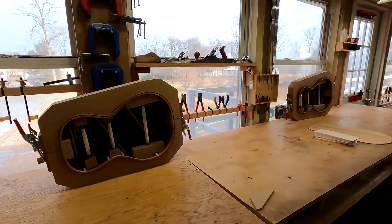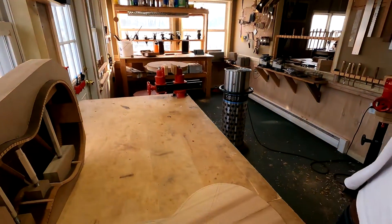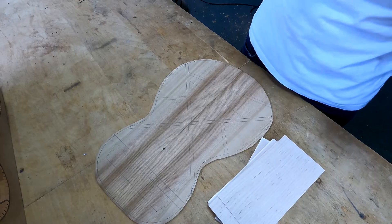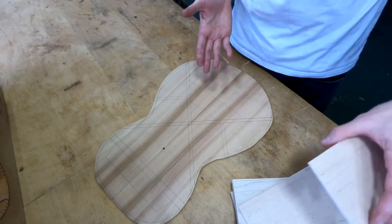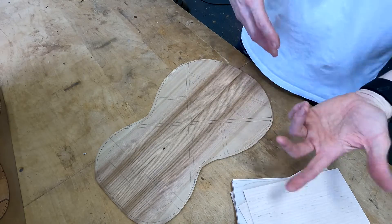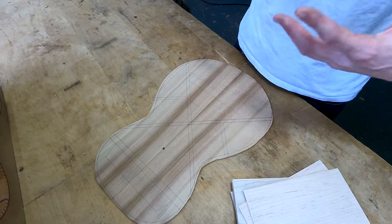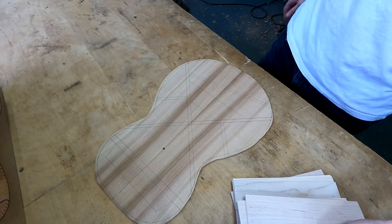Welcome back to DIY Guitar Making, happy New Year, welcome back to the shop. We are returning to work on guitars number 86 and 87. Today we are doing a seemingly trivial task, but actually a very important job, which is cutting out bridge plates. Let me talk about the purpose of the bridge plate, then go into material selection, and then we'll make a template and cut out two bridge plates for number 86 and 87.